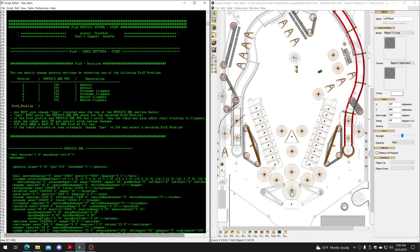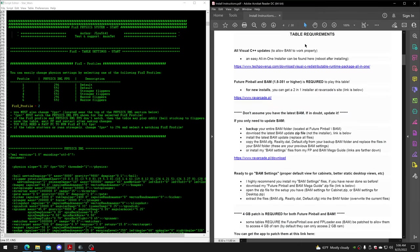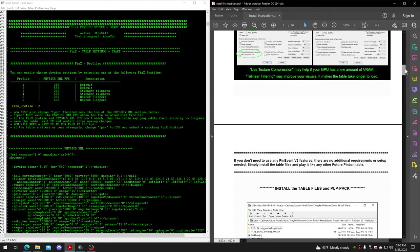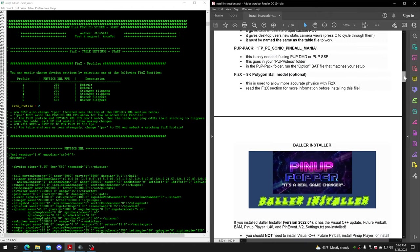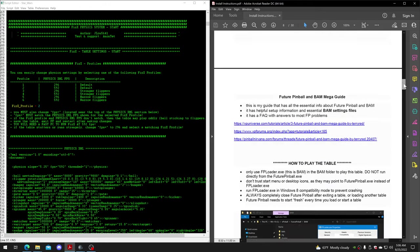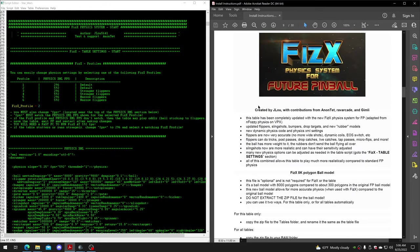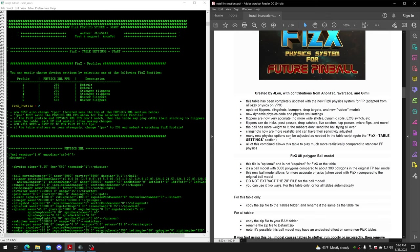Then you come down to the physics system section where you can make changes. Every one of my tables has install instructions included. If you go to the install instructions and past the table requirements - which tell you everything you need to install and the settings you need - it's all in there. You'll eventually come to the physics section, which gives a small blurb about what it's all about.